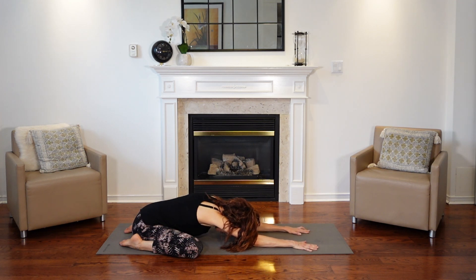Take another deep breath in, maybe closing your eyes, and a nice beautiful exhale, either through the nose or releasing through your mouth.